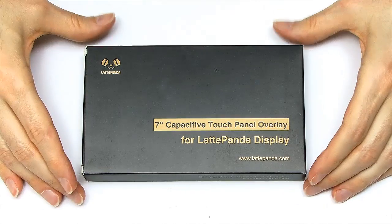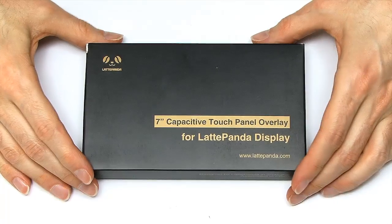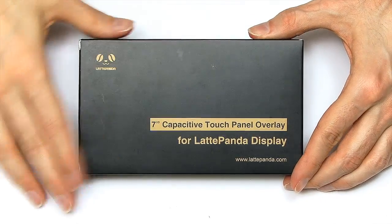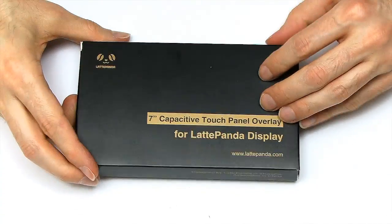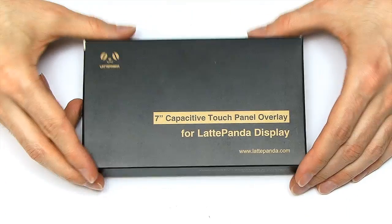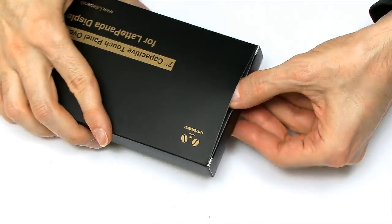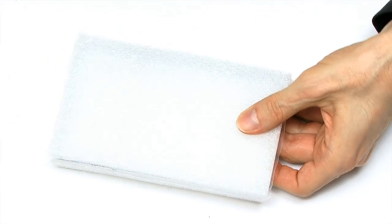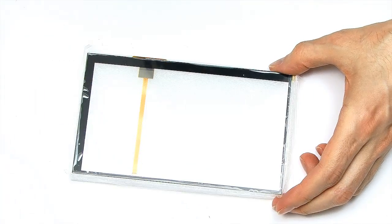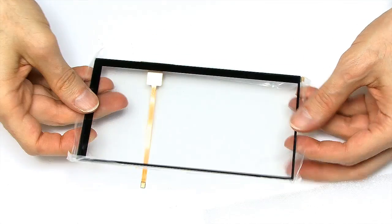Here I am back again — we can now look at the capacitive touch overlay. I must say, I do like the boxes that DFRobot use — very stylish, very classy, with a nice soft feel. Let's get inside. Similar packaging to before, with foam padding, and then a very reflective panel in there.